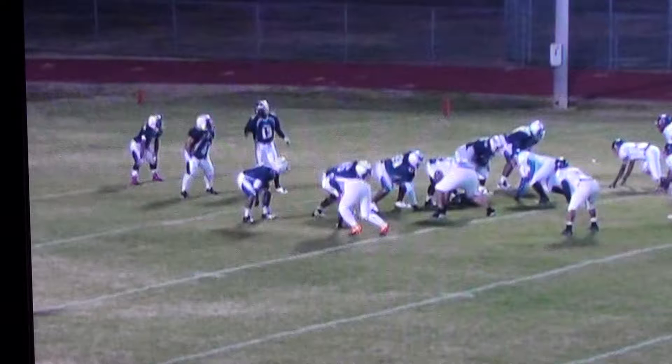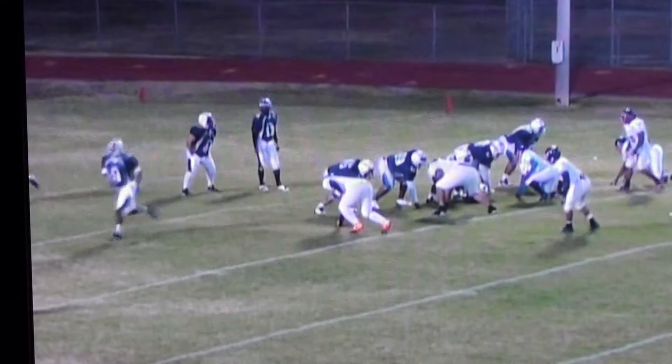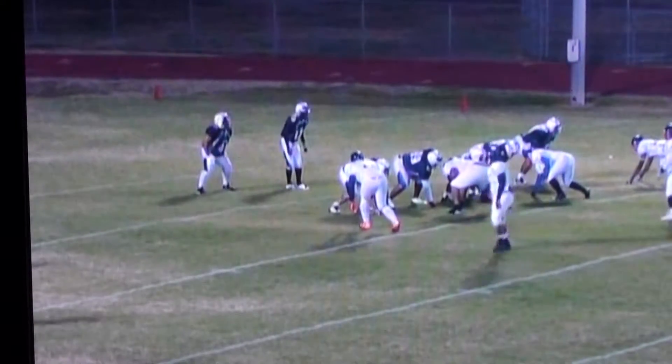We're going to be showing an eight-man front against this look. What you're going to see first off is they're going to do a shift. So I'll go ahead and let it run — and you'll see the tight end and the tailback shift out to where we have trips now.